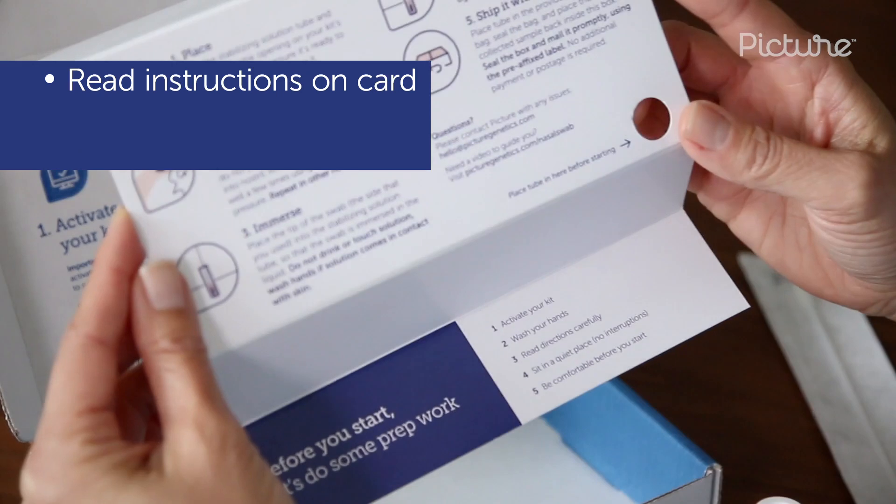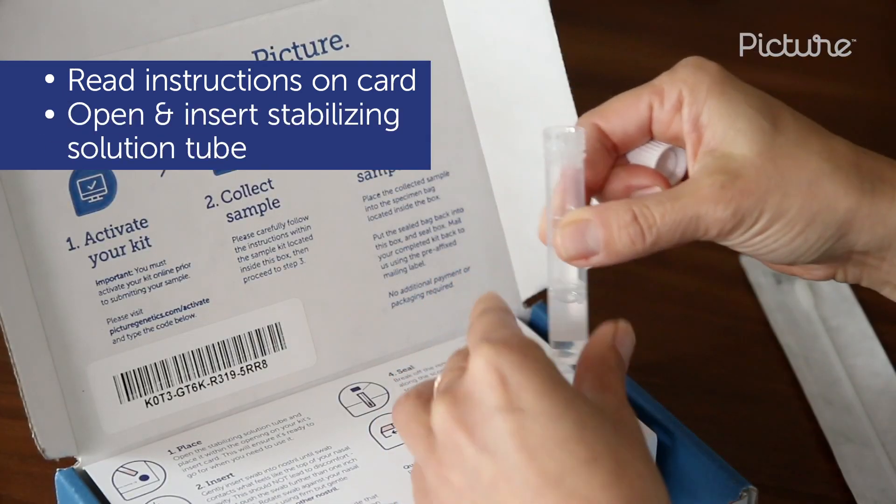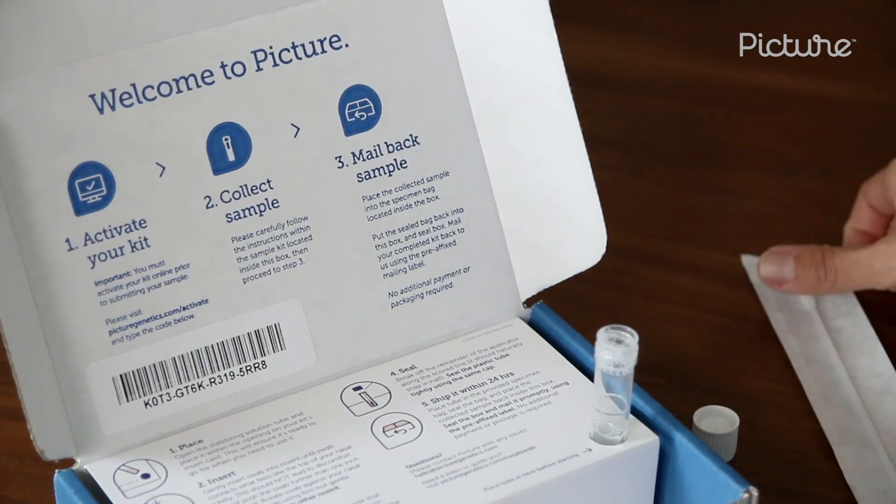After reading the instruction card, open the stabilizing solution tube and place it in the opening on your kit's insert card, ready to receive your sample. Be careful not to touch the solution.